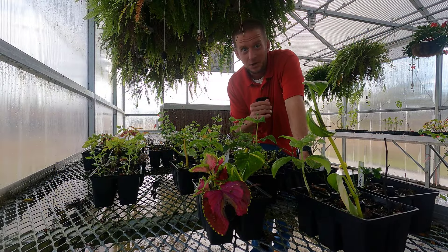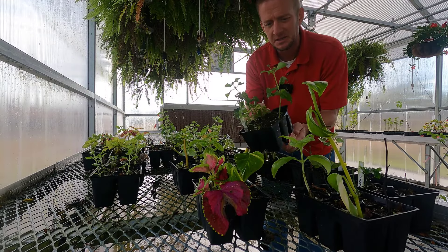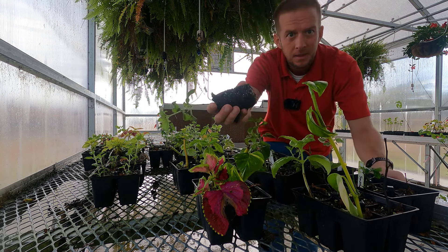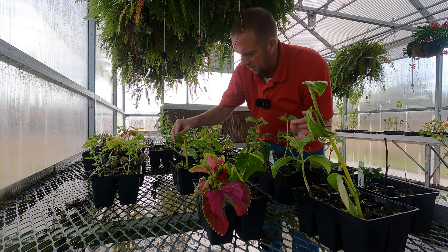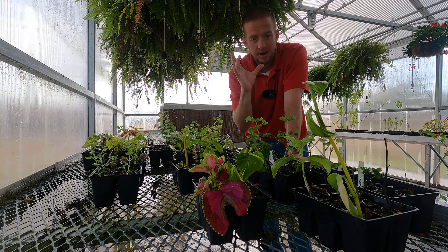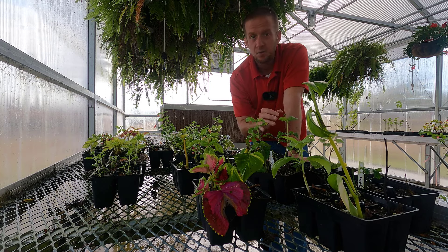We're at my greenhouse at Snead State Community College, where my students have been propagating all sorts of plants throughout the semester. Some of these are lantana — we did these in early September, and today is November 2nd, so for about eight weeks we've had these cuttings growing. Look at these roots — that one is rooted completely to the bottom of the pot. Here's another lantana — it's rooted through as well. Looking across all of these cuttings, every single one of the lantana rooted. Pretty easy to root.